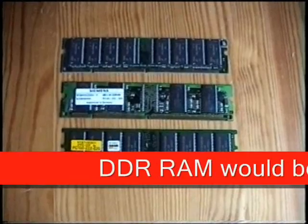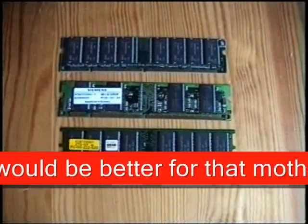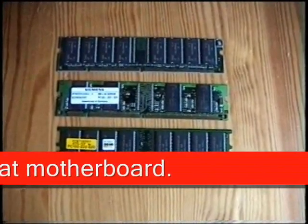Here is the RAM we are going to use. This is not perfect for that motherboard because this is SD RAM, so it is quite an old system.